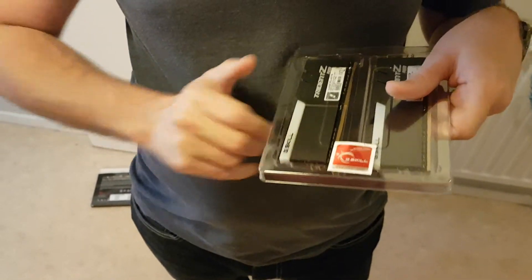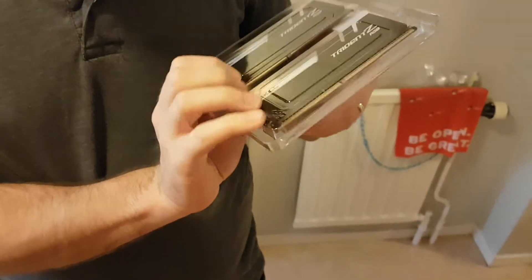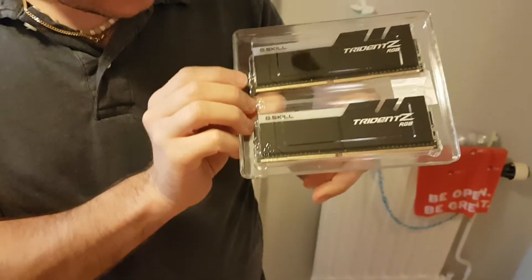This is the RGB part. If you can see, there's a beefy heatsink — this should work very well. This is what they look like on the other side.